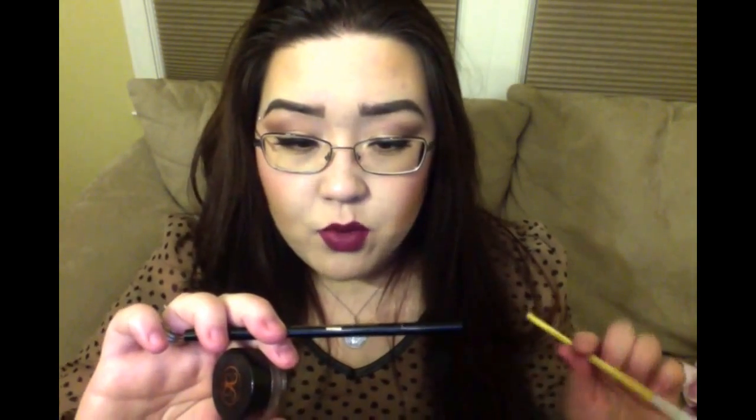Specifically I want to talk about the Dip Brow in contrast to the Brow Wiz. The Brow Wiz is $22 and the Dip Brow is $18. Now this is what you want to pay attention to: the Brow Wiz gives you .003 ounces for $22, while the Dip Brow gives you .14 ounces for $18. So you're paying less and getting significantly more.